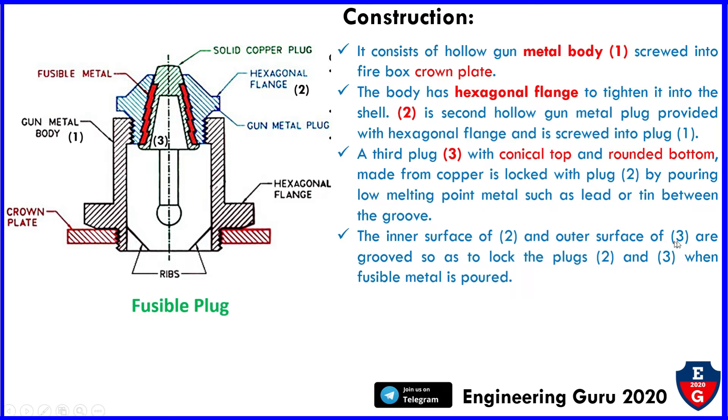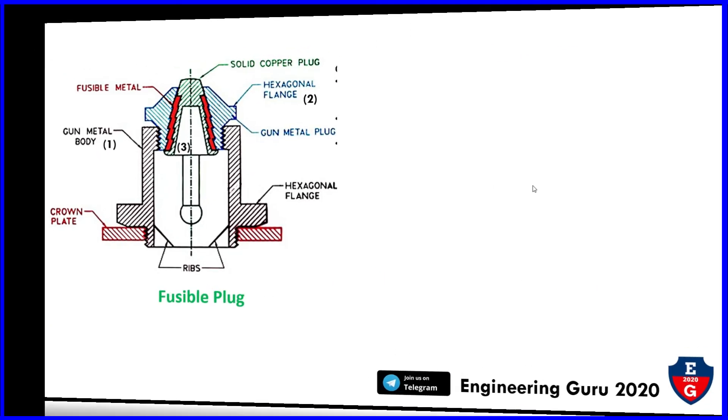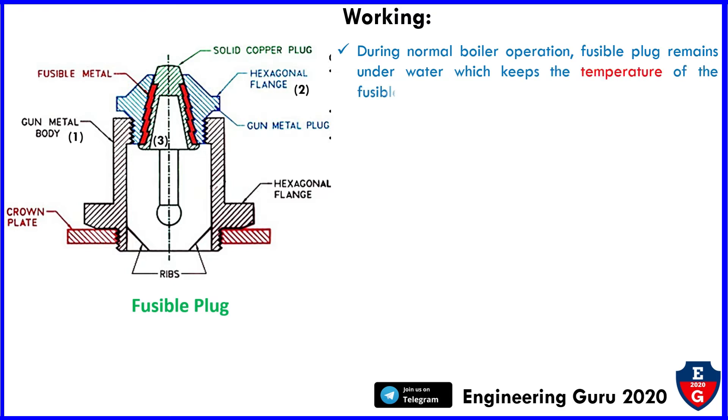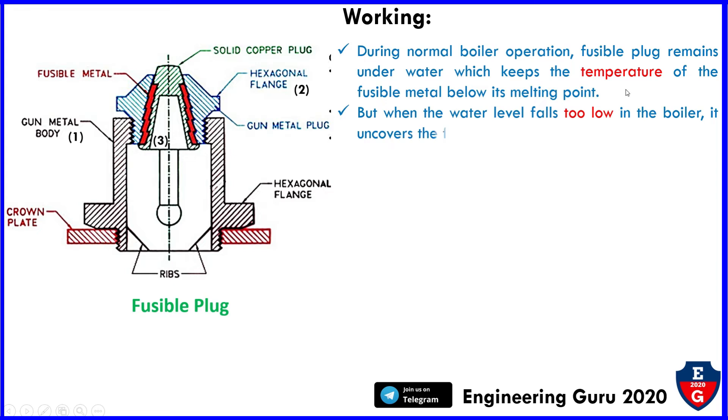This completes the construction of the fusible plug. Now for the working: during normal boiler operation, the fusible plug remains underwater, which keeps the temperature of the fusible metal below its melting point. But when the water level falls too low in the boiler, it uncovers the fusible plug.